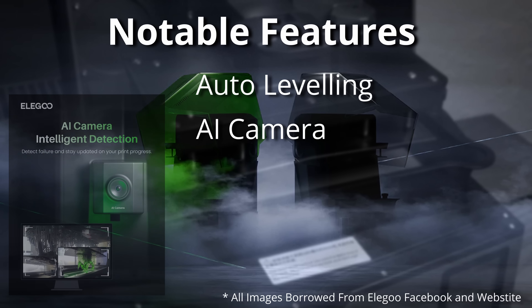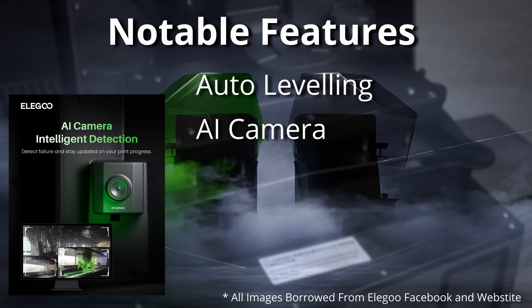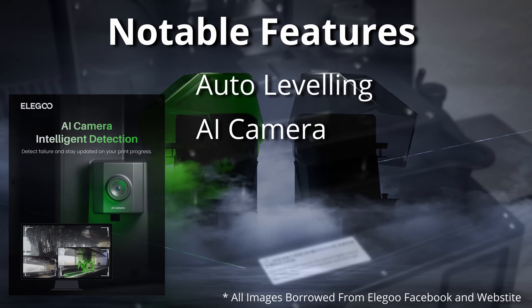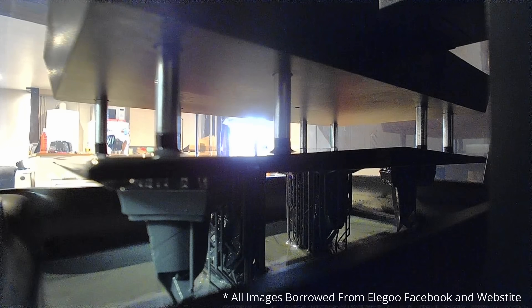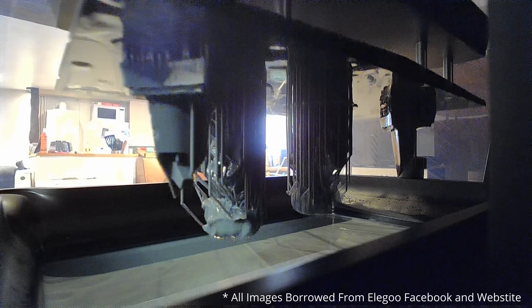Next up is the addition of an AI camera. According to the spec sheet this allows for real-time monitoring, empty build plate detection, warp detection, and the ability to make a time-lapse video. The camera runs at a resolution of 720p and also runs at quite a high ISO, to eliminate the need for any extra lighting inside the print enclosure.